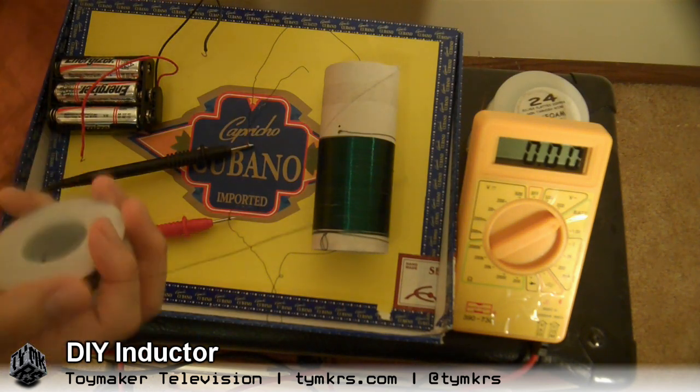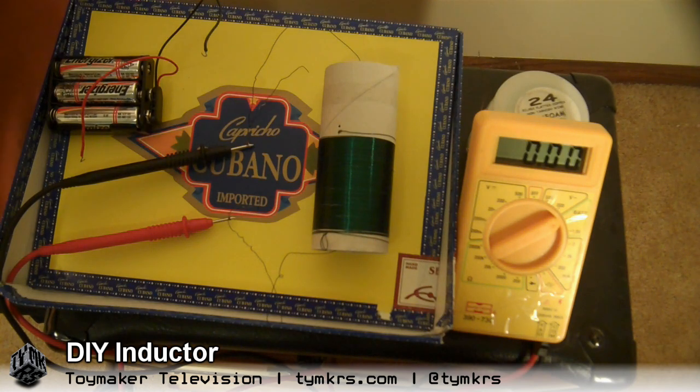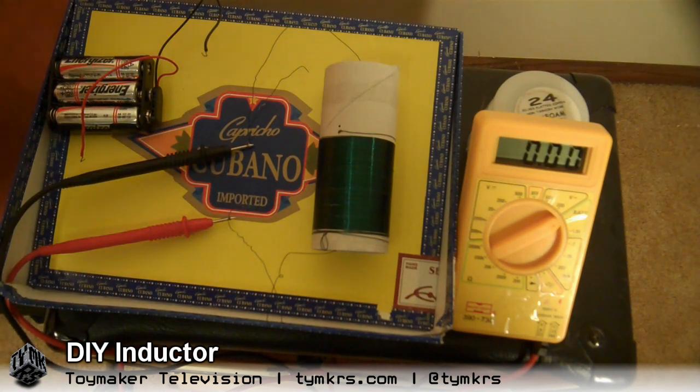Inductors are just a wire coiled up a whole bajillion number of times. Now, inductance is what? Resistance to the change of current? Yes, that is correct.